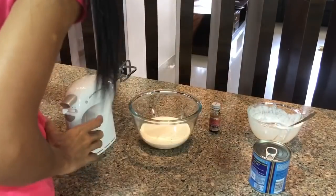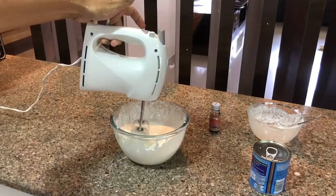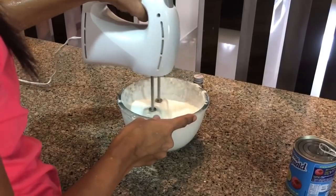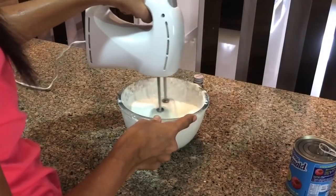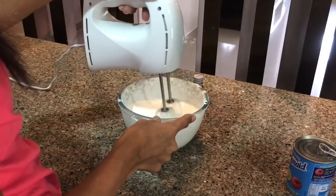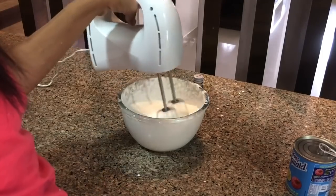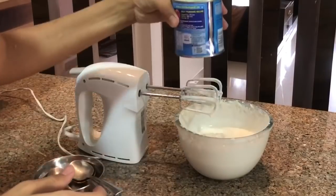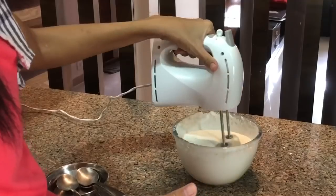I have to beat it on high speed for 8 to 10 minutes. Now I will mix in the condensed milk. This is a 400g pack, so I will take half the pack, which is around 200g, and I will mix it in well.